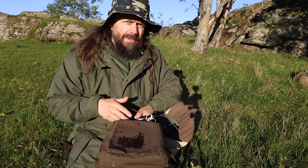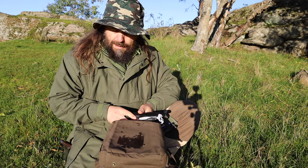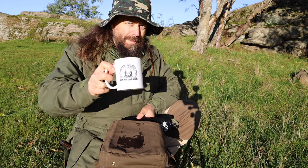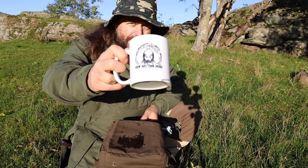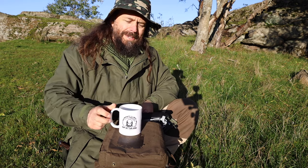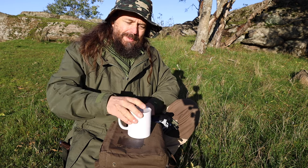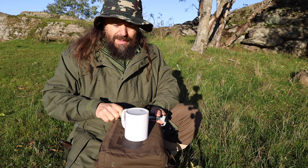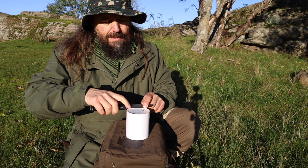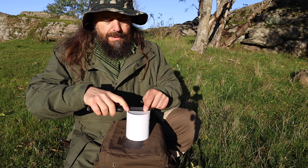Now speaking of things that you can do out in the field using everyday items to sharpen your knife — you can use a cup like this. You turn it upside down, and it's a bit more complicated, but you still have that angle that you can follow.